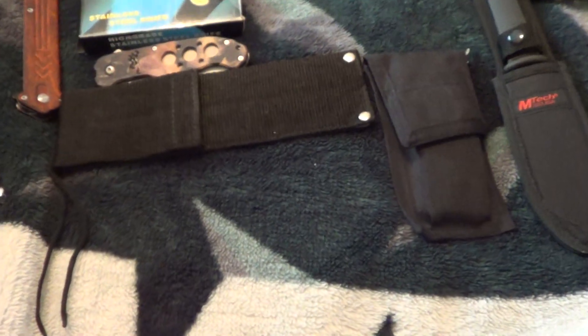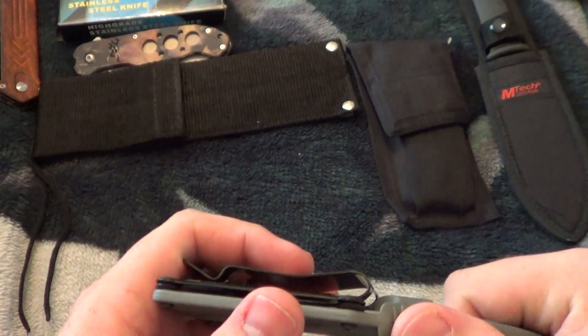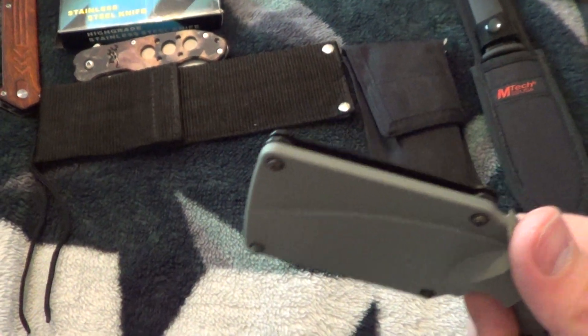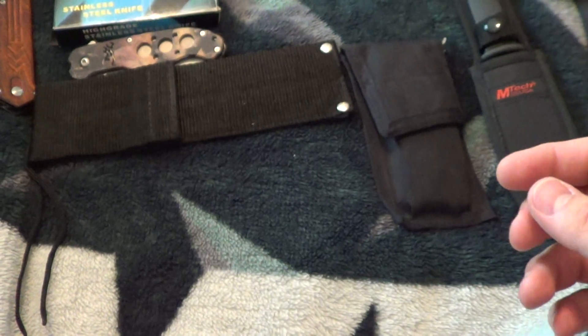There we go, stable. Anyway, this one is $30 — I went down on the price.